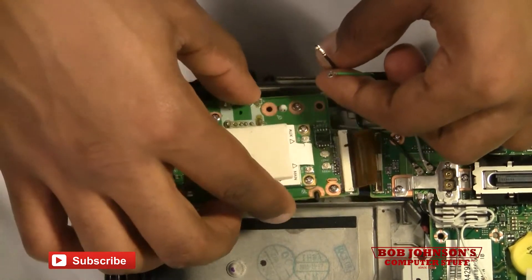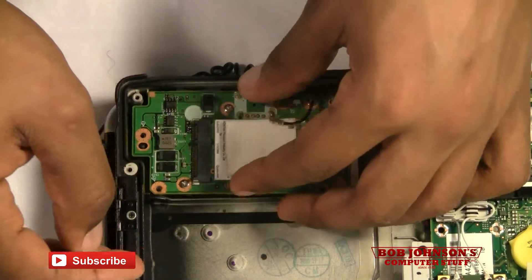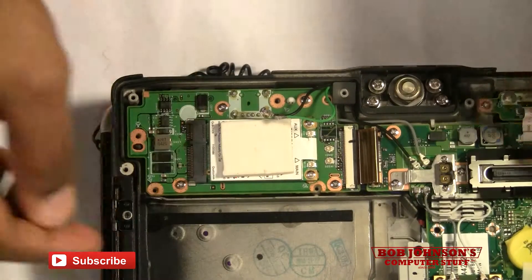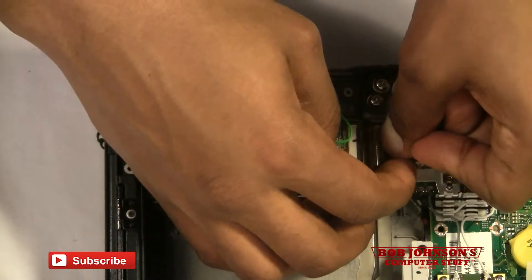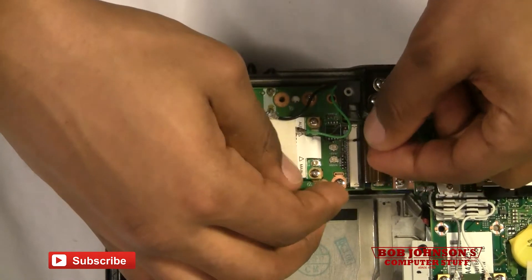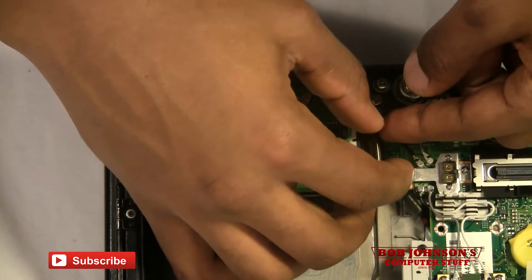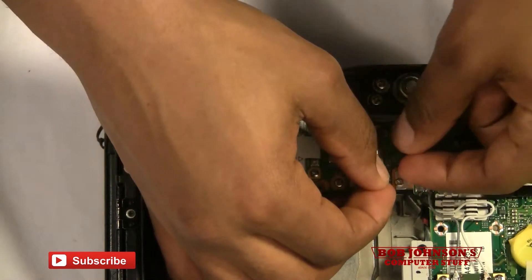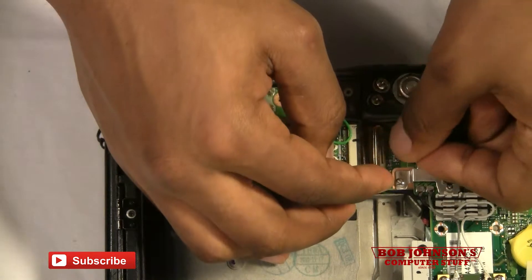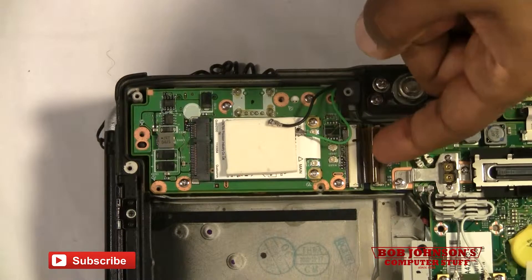And now at this point we can replace the HSDPA module. Make sure that clamps down securely.